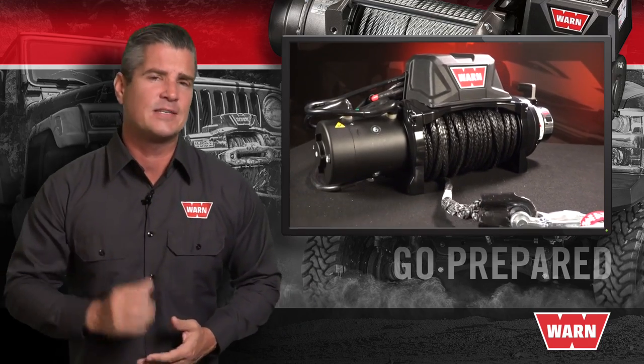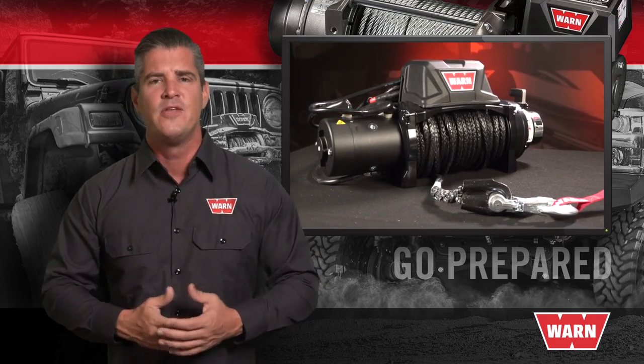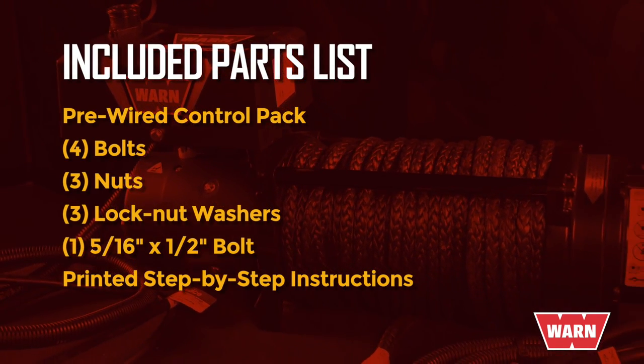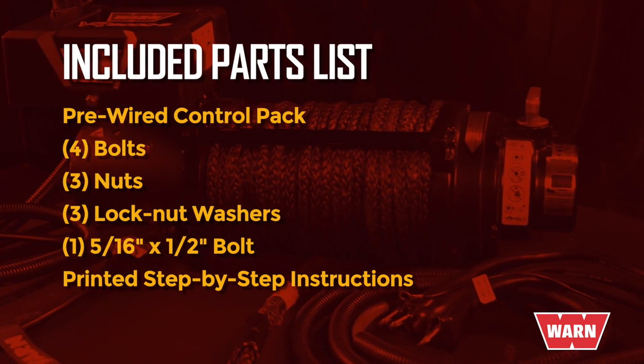Before we get to the specific step-by-step process, we have a couple of basic tips that will help you set up for a successful install. When you receive your WARN Control Pack Upgrade Kit, lay your parts out on the table to confirm that you've received the following.